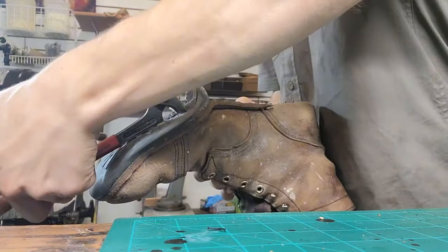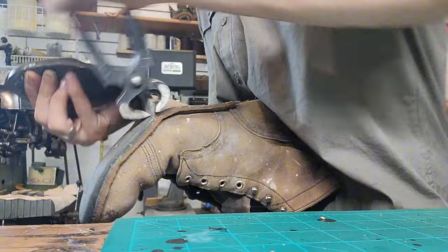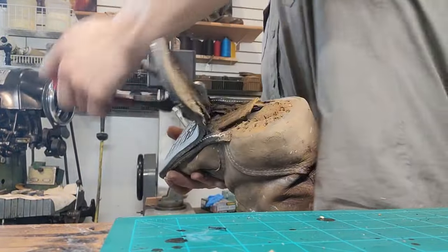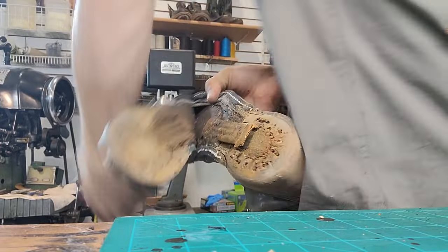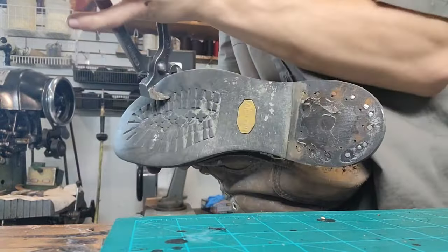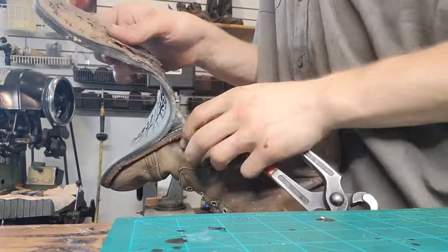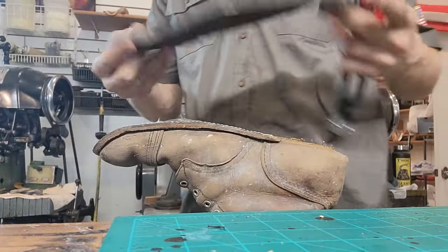So what they did was they put a midsole, stitched the midsole on, and then glued the sole on top of it. I don't know why they did that — they could have just stitched it all together. We just ripped that off, just like that, and the sole's off.